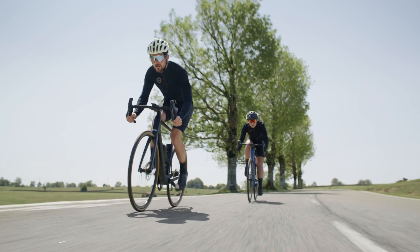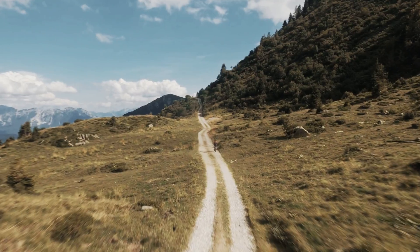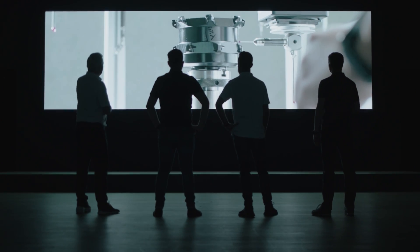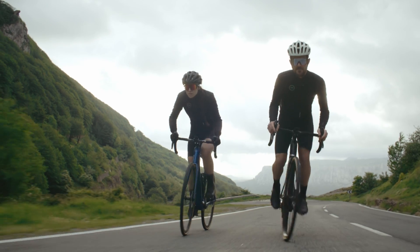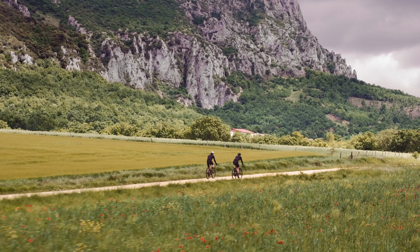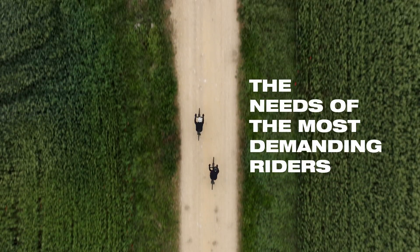The e-bike industry has generally been characterized by the use of mid-mounted motors. Relatively recently, Malle managed to revolutionize the industry by introducing highly efficient rear motors for high-performance cycling solutions that are lightweight and interconnected with the rider's biometric data and all the bike's peripherals, allowing a holistic experience perfectly adapted to the needs of the most demanding riders.